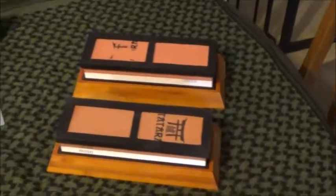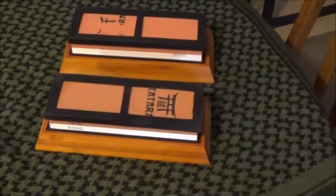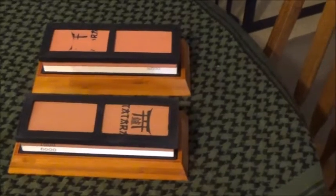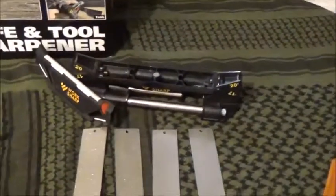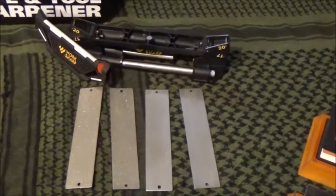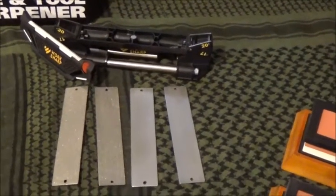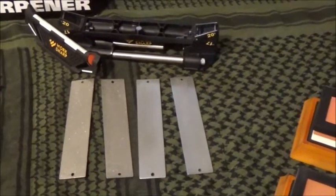We've also recently gotten into the shop Japanese water stones. These things are pretty phenomenal — we're just learning how to get them down pat and you will see a video on them as well. You may remember the guys over at Work Sharp; we did a video on them and this is one hell of a system. We're going to revisit it and go over what we learned before plus some new pointers.